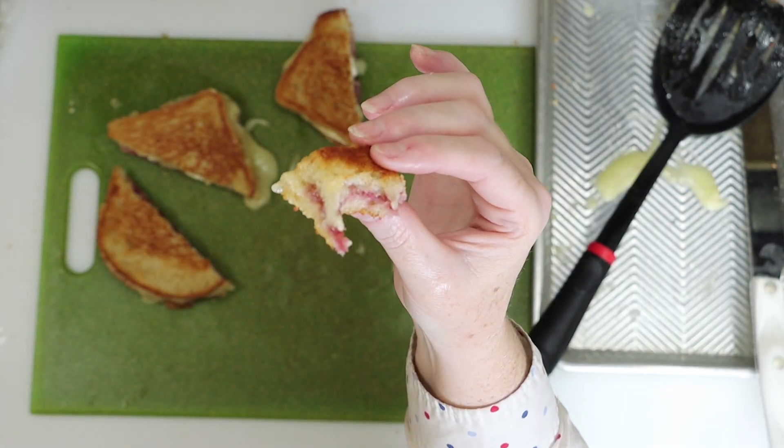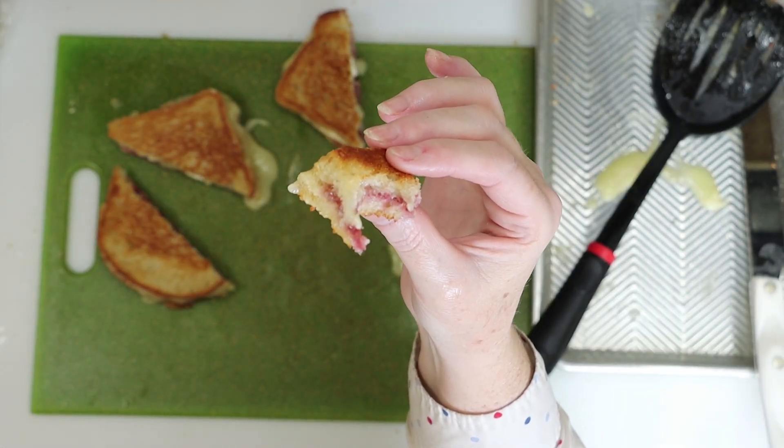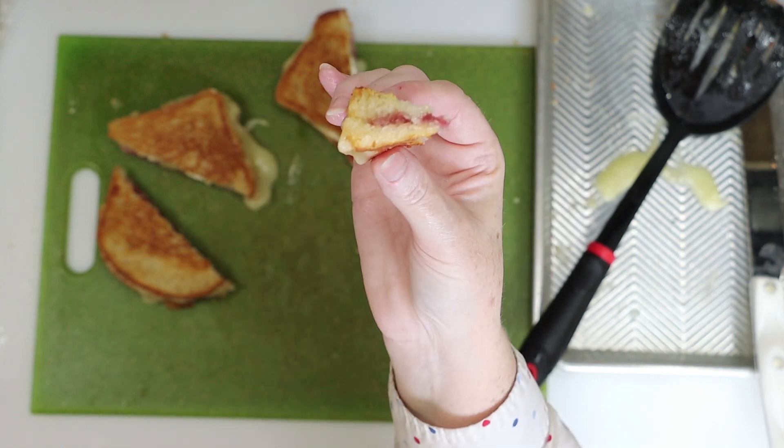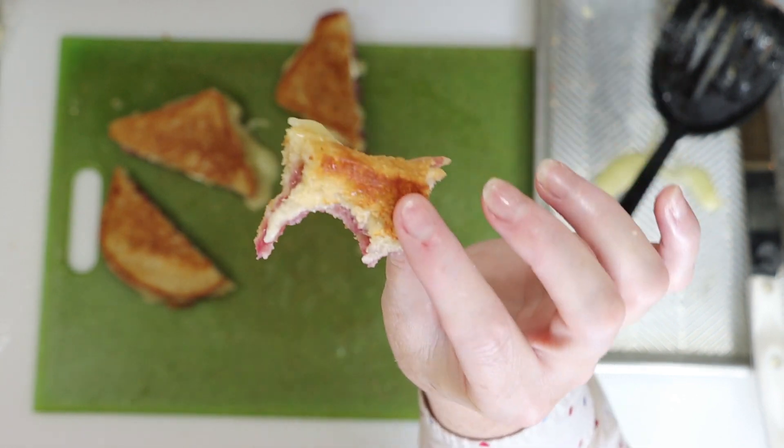This melty, cheesy, fruity, crunchy sandwich is absolutely to die for. You can serve it with a little side salad — you'll see it in the pictures. I highly recommend you give it a try.